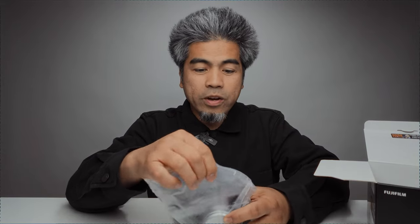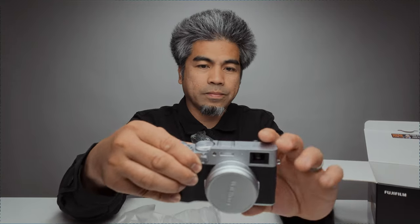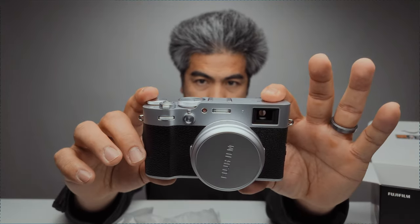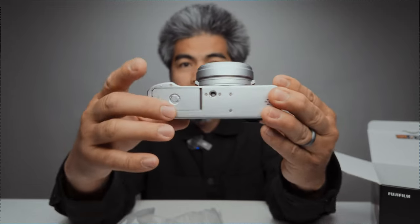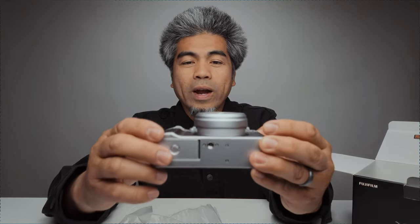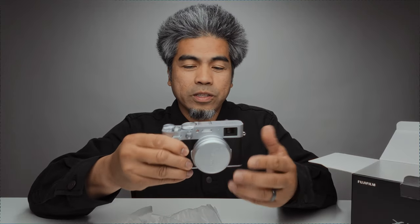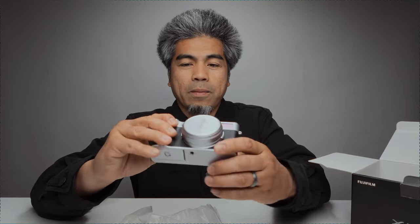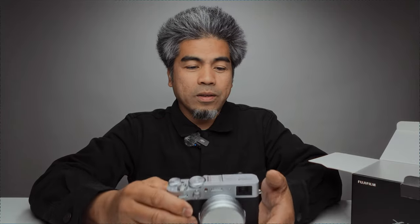And here is the X100VI. Looking at the bottom — I was curious about the bottom plate because, even though I've never owned the previous X100V, from what I've heard this is slightly thicker, like two millimeters, because it includes IBIS — in-body image stabilization — inside. That apparently also means the tripod thread at the bottom is in a different spot compared to the X100V.